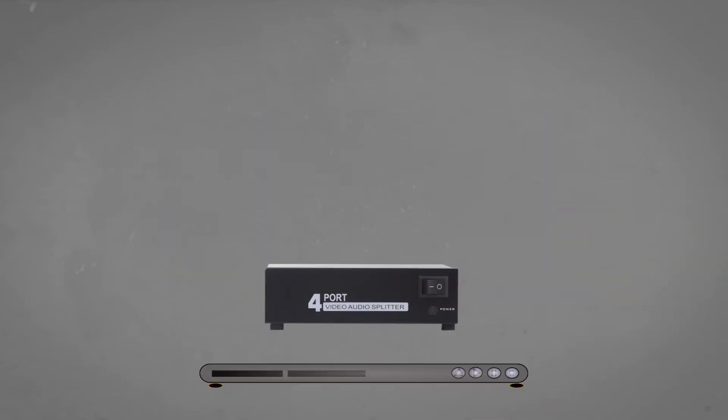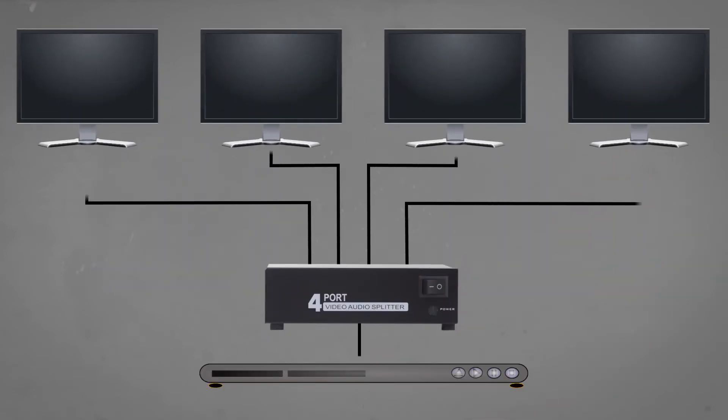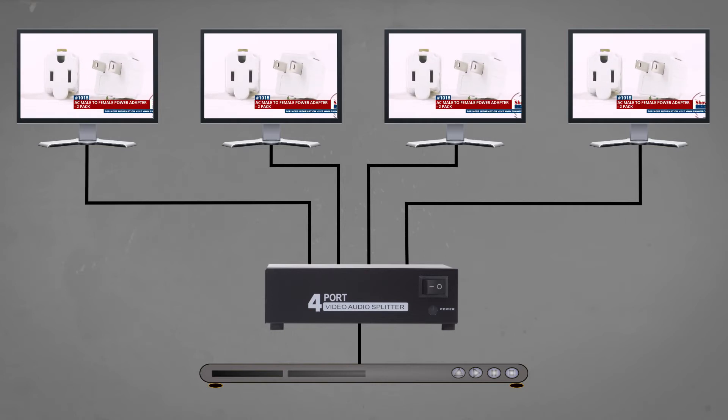The splitter will allow you to send your signal from one source to multiple displays, perfect for projecting your image on various screens.